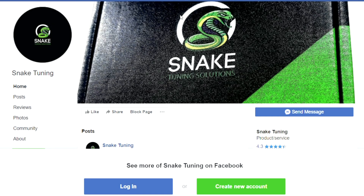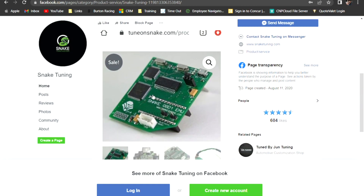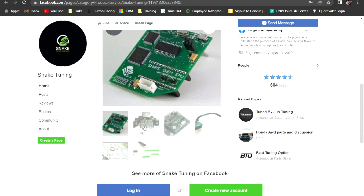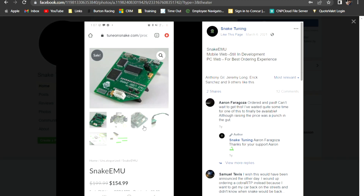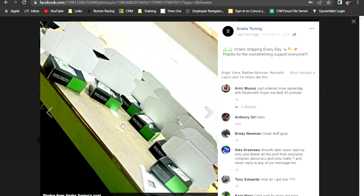The way that it's set up here is Snake Tuning manufactures the RTP board. What you're seeing on the screen here is soldered into the ECU. I'm a dealer for them, so if you're interested in purchasing one, you can contact me. Included in the box comes with your installation chip kit, so you'll get all the pieces here. The items themselves are typically in stock, so there's no real delay.